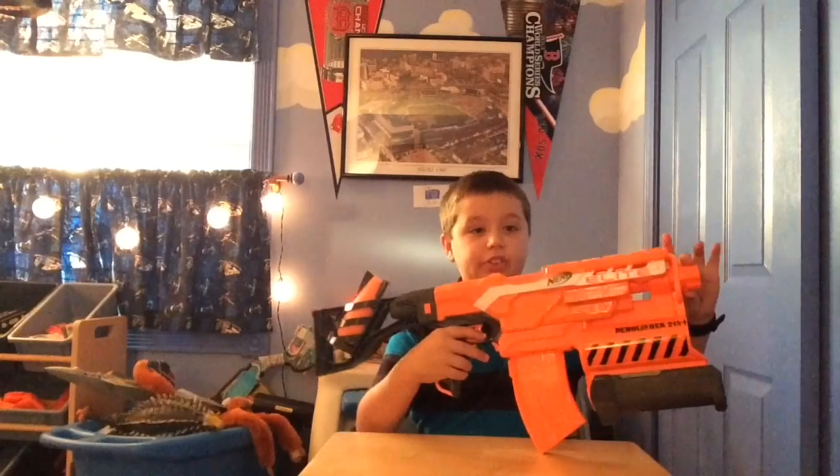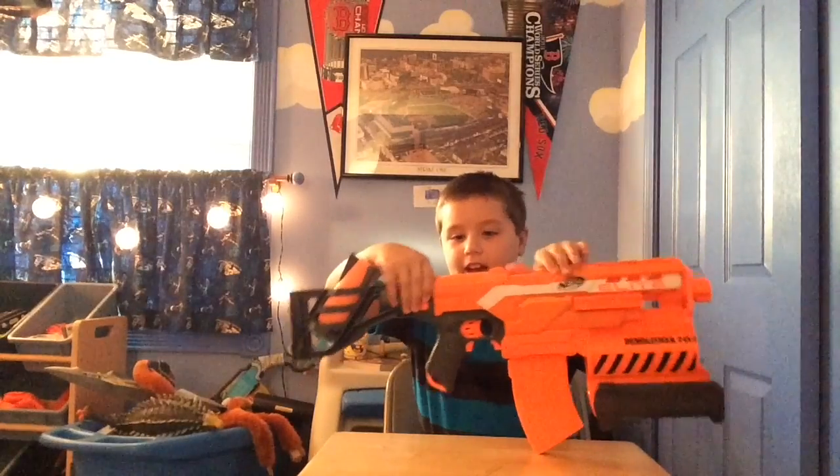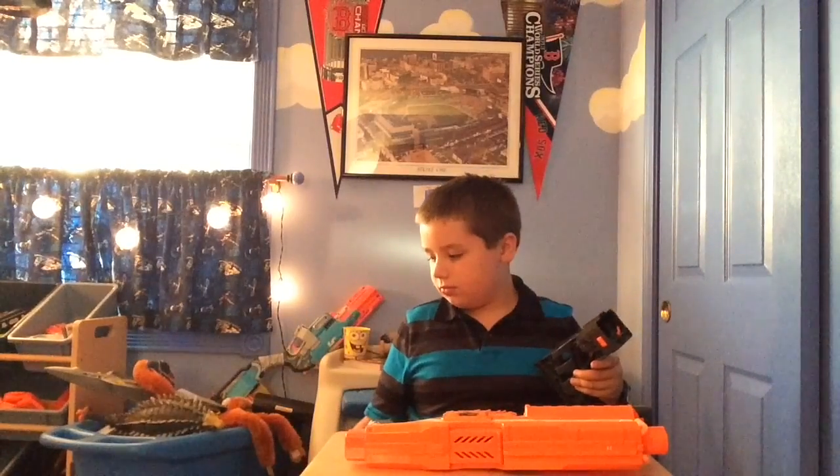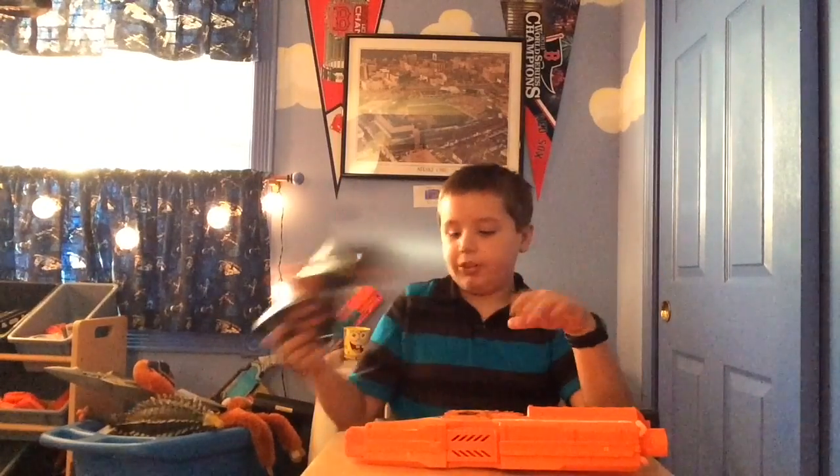I forgot to mention — it comes with Nerf End Strike attachment points, so you can put attachments up there. It has a stock, and I really like the Demolisher stock because it can hold a missile — we use them as grenades with friends, so it's great to have a stock that holds those. The stock goes with a bunch of different guns; I use it on my Modulus.